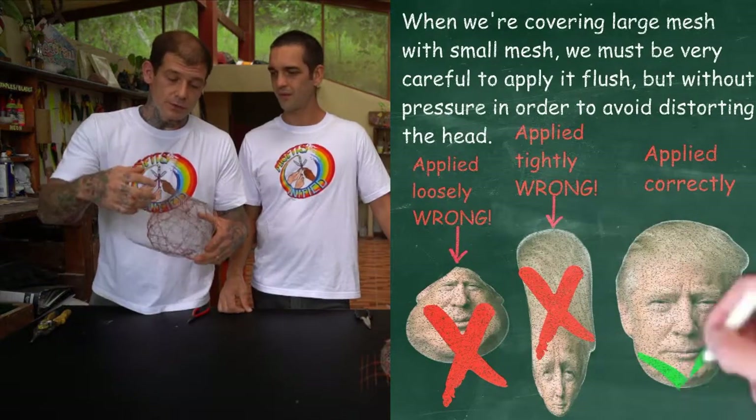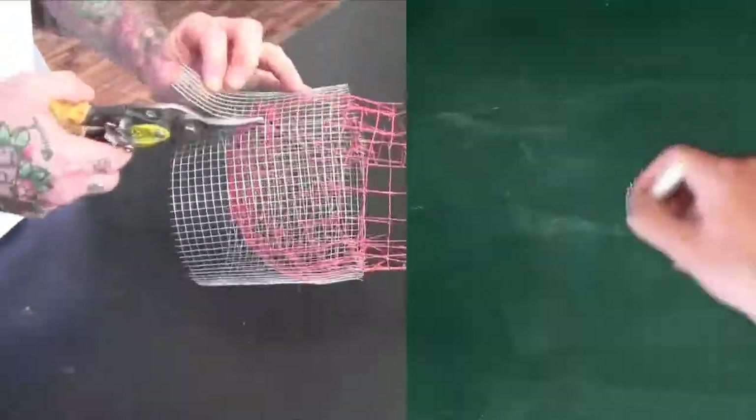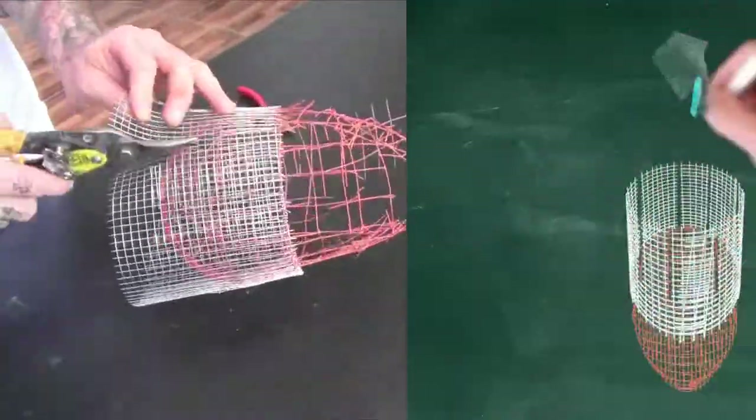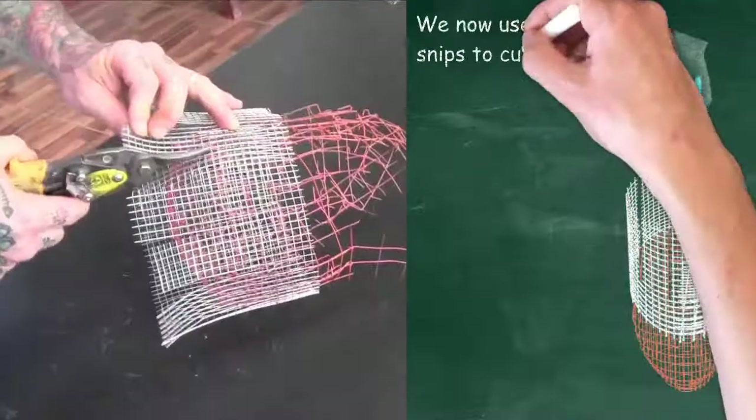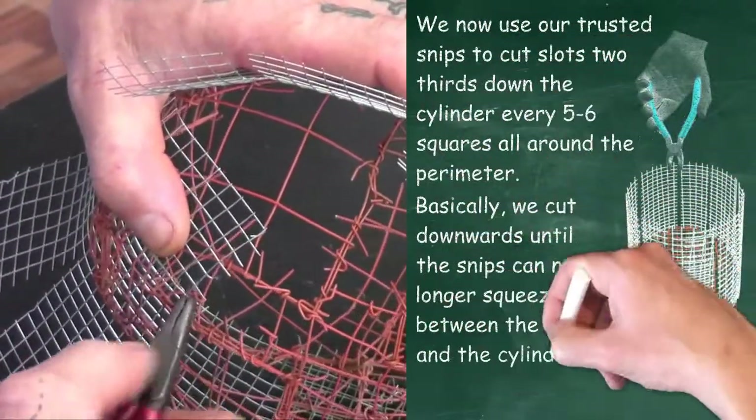In the next step, we're going to cut two-thirds down our wire piece that we just put on, and cut strips about every five squares along the edge. Then fold down each of the flaps and secure them tightly, one by one.